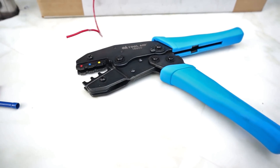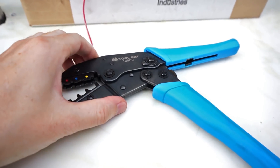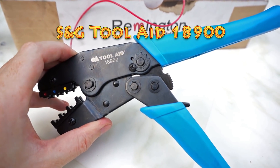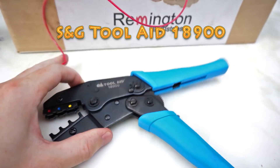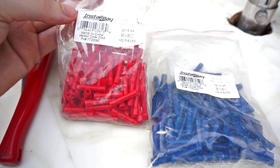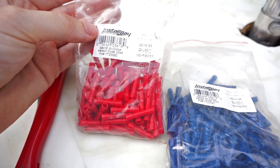I'm going to show you how to crimp a wire for a car today. For this we're going to be using the S&G ToolAid 18900 series wire crimper and we're going to be using Install Bay vinyl butt connectors.